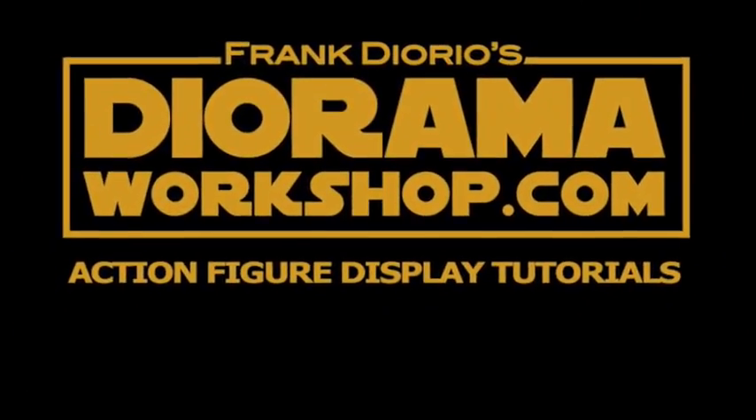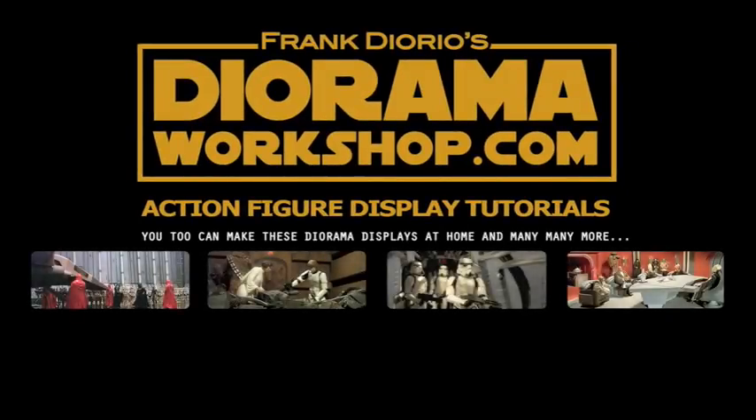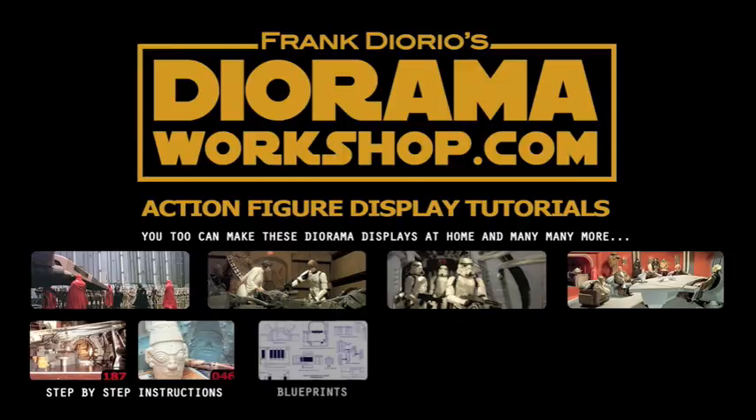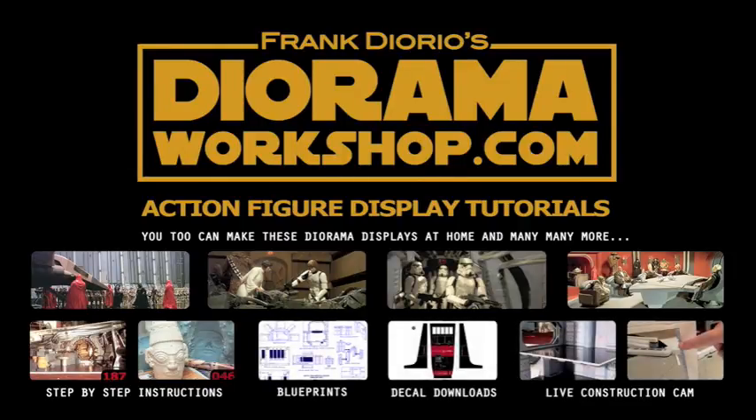If you like action figures and diorama displays, visit Frank Fiorio's DioramaWorkshop.com — your source for the best action figure display tutorials, including hundreds of display photos from your favorite films, step-by-step instructions for home building including free blueprints, decal downloads, and Frank's live construction camp.